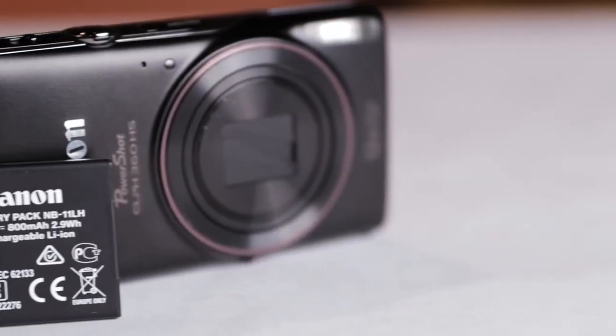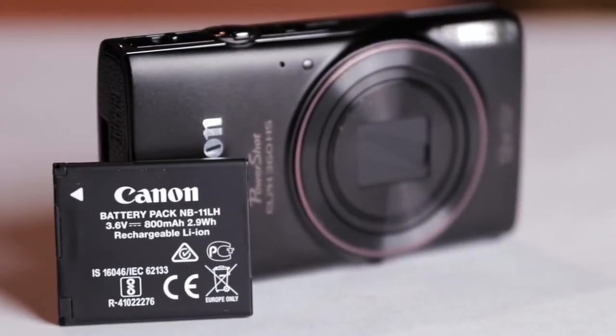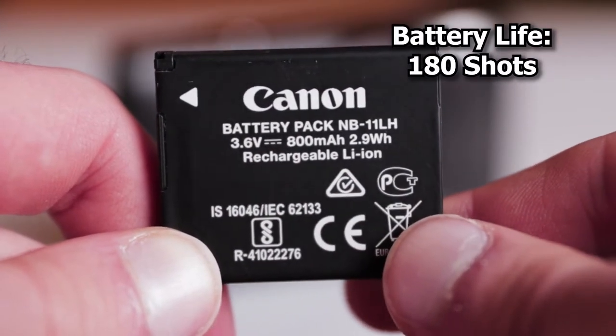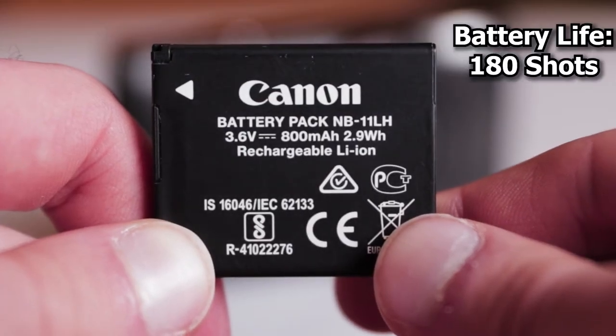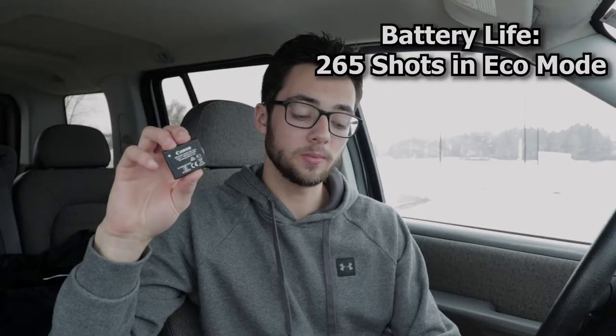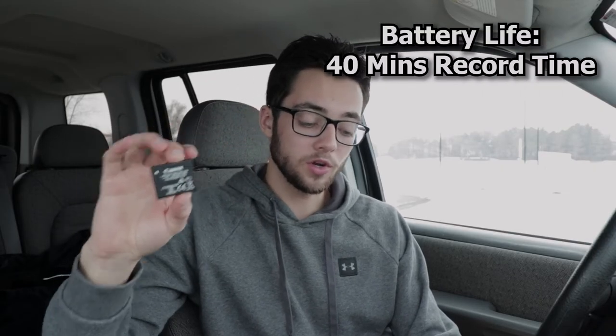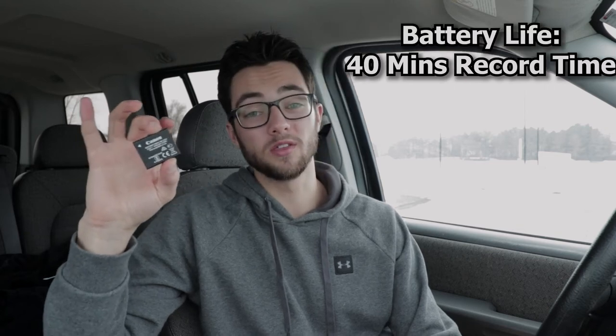Moving on, we have the battery, and this takes a battery called the NB-11LH. Canon's website states you should get around 180 shots on a full charge, or up to 265 shots in eco mode. When shooting video you should get around 40 minutes.